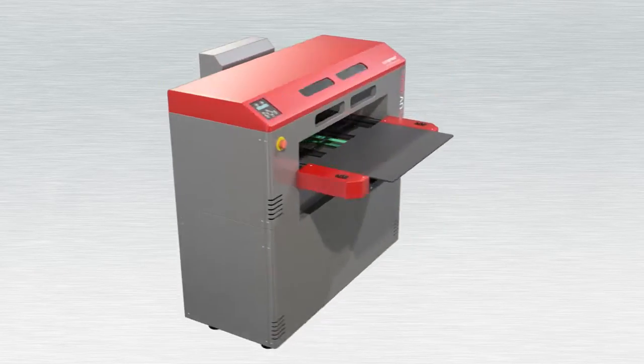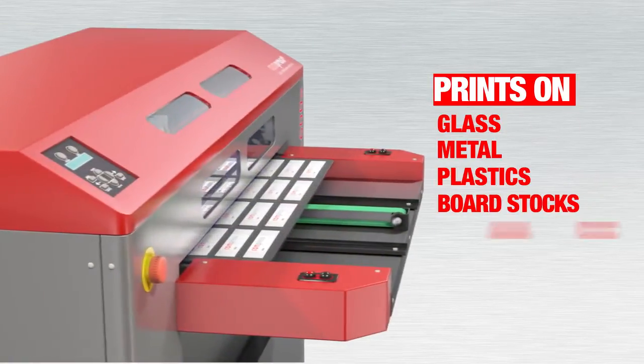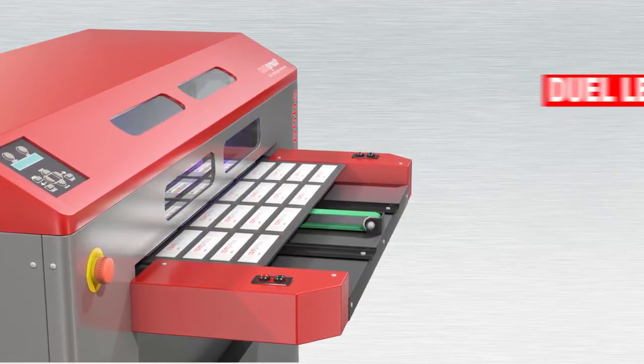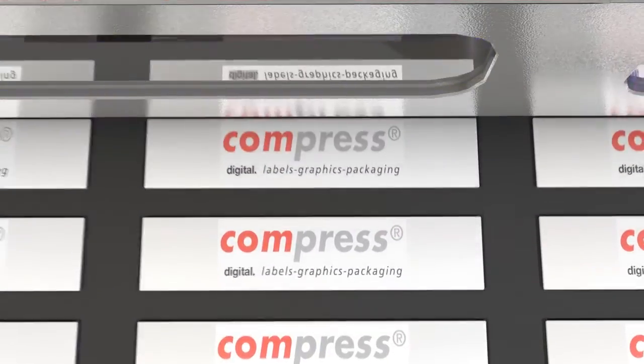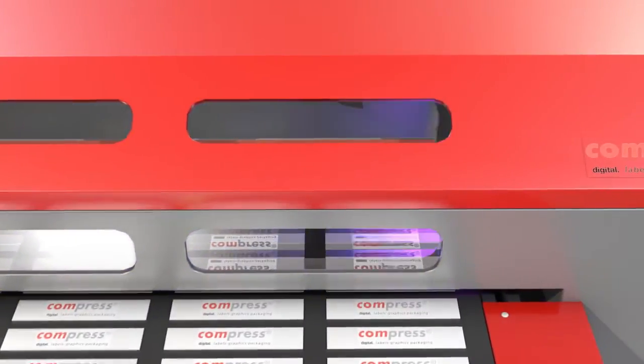The Compress IUV600S gives you the freedom to print exactly what you want, when you want, and virtually to whatever you want. Color output is provided via a dual LED UV printer, delivering high-resolution prints up to 1440 dpi with CMYK plus optional white and clear inks.